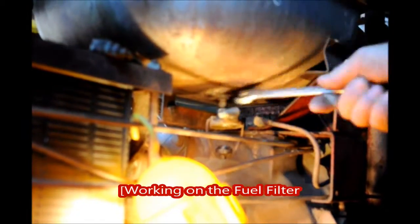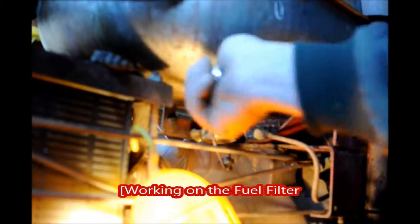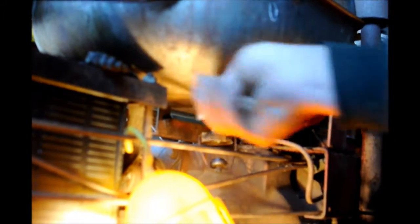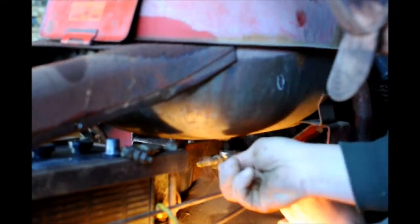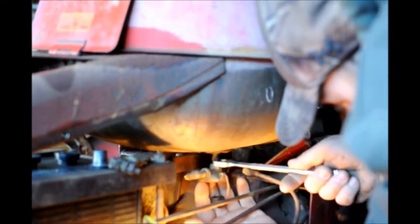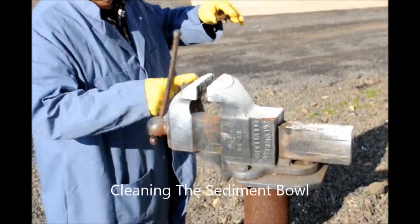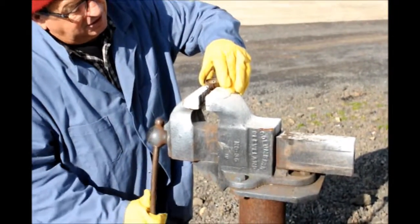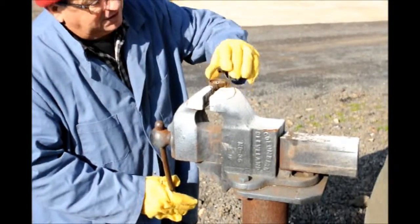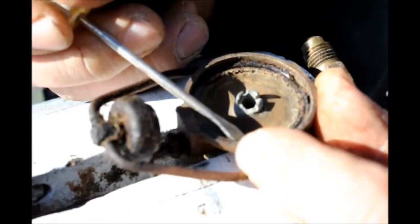They need to remove a part because there's material from the old gasket still in there. There's also a very fine screen that they have to be careful not to damage. The floats are in there but right now there's so much residue bonding everything.